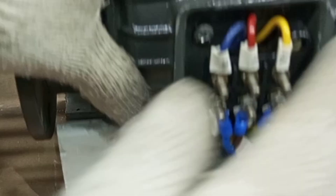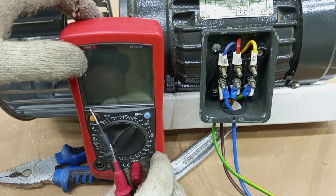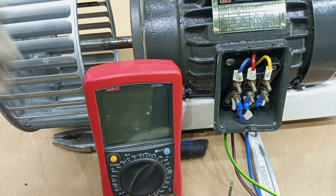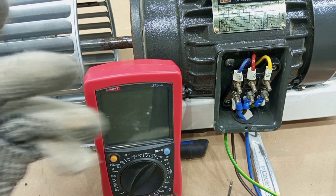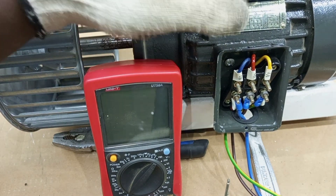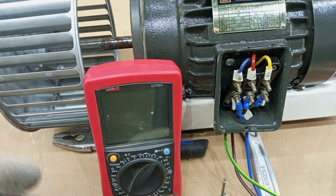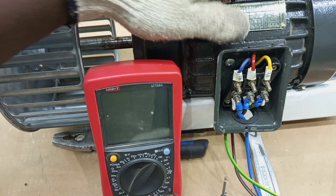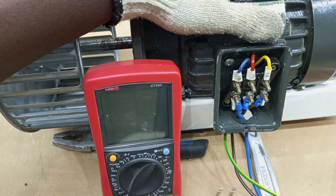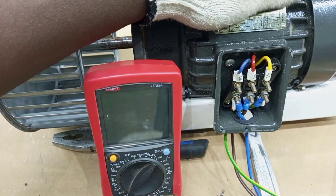Now the ends of the windings are not connected. After removing the connections, we can now start our testing. There are various faults that can happen in this motor that require different instruments for diagnosis. We have a short circuit fault, an open circuit fault, and then an insulation problem. If you are expecting an insulation problem, the best instrument to use is the insulation resistance tester, and you can find a comprehensive video on how to use it to test the windings of the motor.